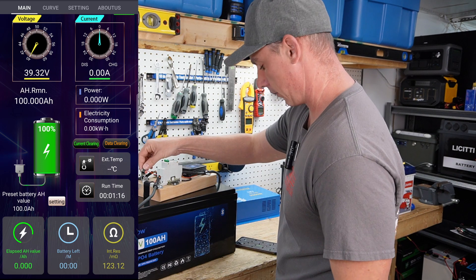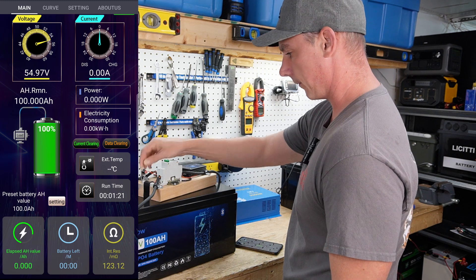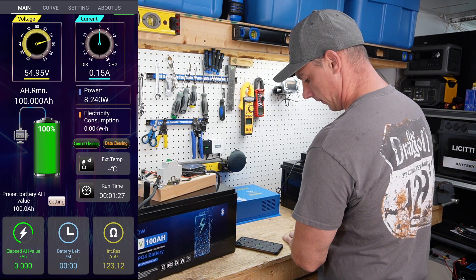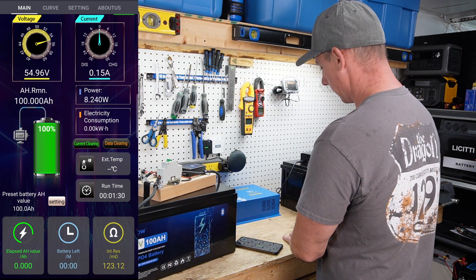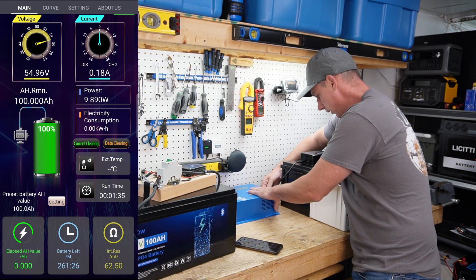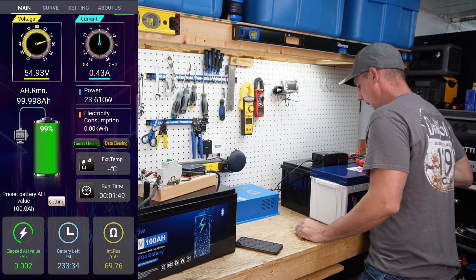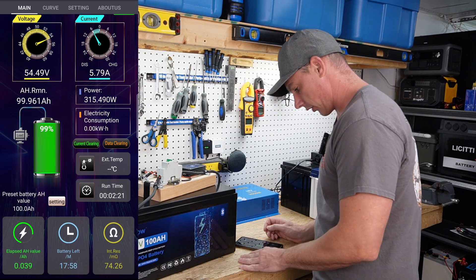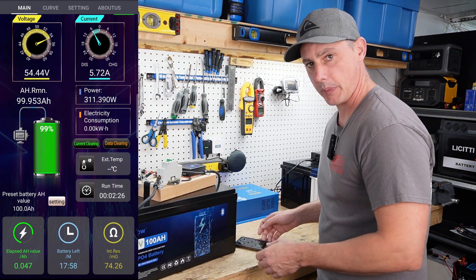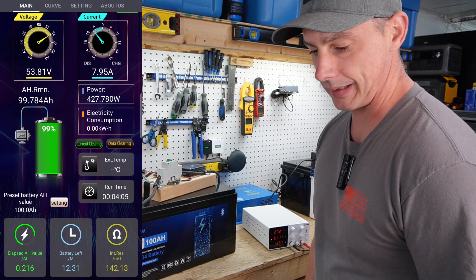I'm ready to begin the test. Let's pre-charge the capacitors — you can see the voltage instantly jumped up. I'll turn the breaker on and then turn the inverter on. Let the inverter come up to 120 volts AC, plug the charger in, and plug in our load. I'm maxed out on that charger — we're discharging at about five to six amps. I'm going to bring my bench power supply in as well because I want to charge this faster. We are now discharging at roughly eight amps.